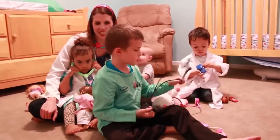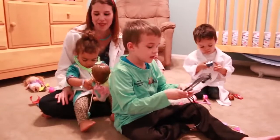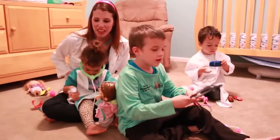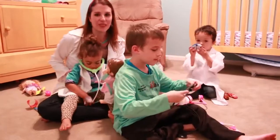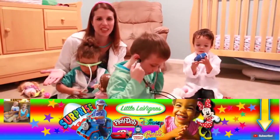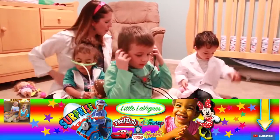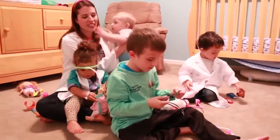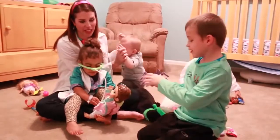Hey everyone, it's Dr. Sandra McStuffins from the Disney Car Toys Channel and today we are having a very special medical school with special guests Jordan and Jerry from the Little Levines Toy Channel. If you haven't checked them out yet please go there and subscribe. Today I'm going to teach all of these little people how to be doctors and how to do a correct checkup.